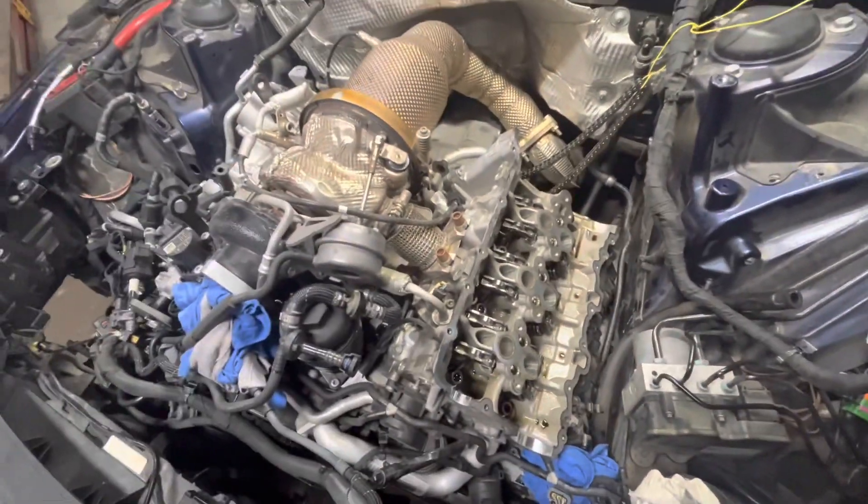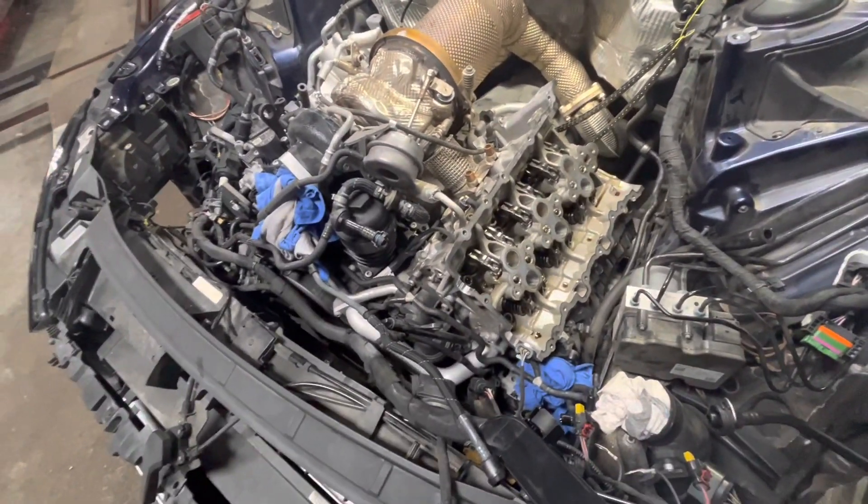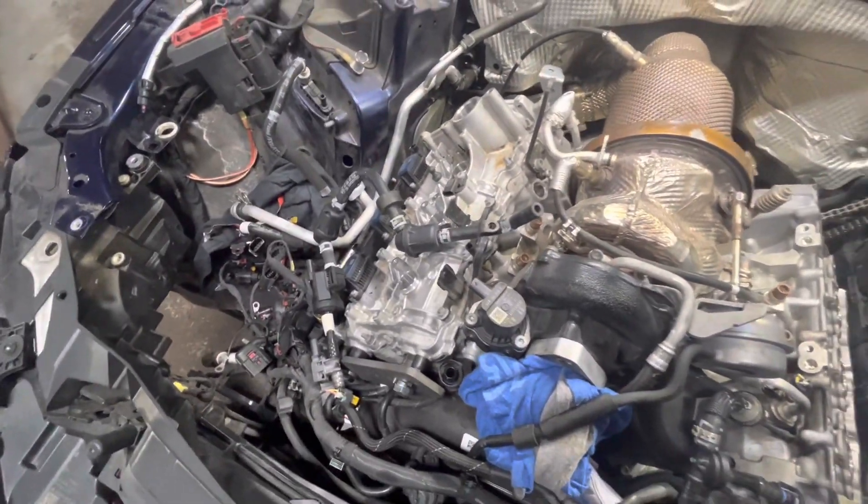We are updating the rockers on a 2018 Audi S4 with the 3-liter turbo — pretty huge job. A lot of plugs, a lot of stuff has to come apart. I wouldn't really recommend this as something you would do at home. There are a lot of special tools and fixtures to lock the cams and lock the crank.